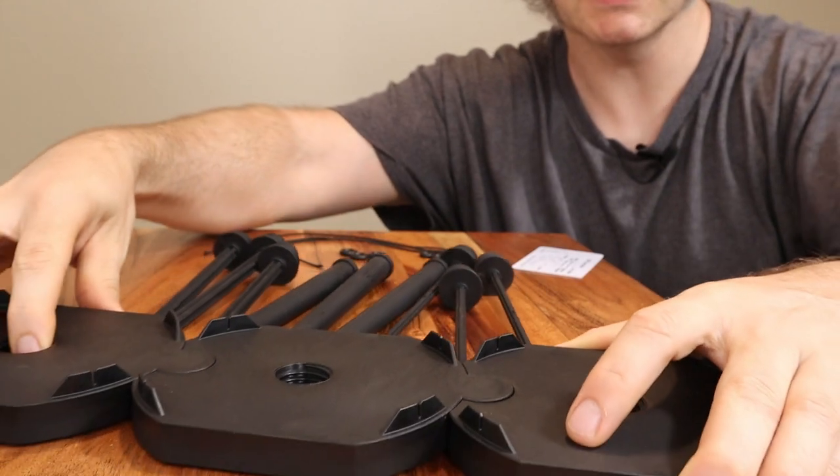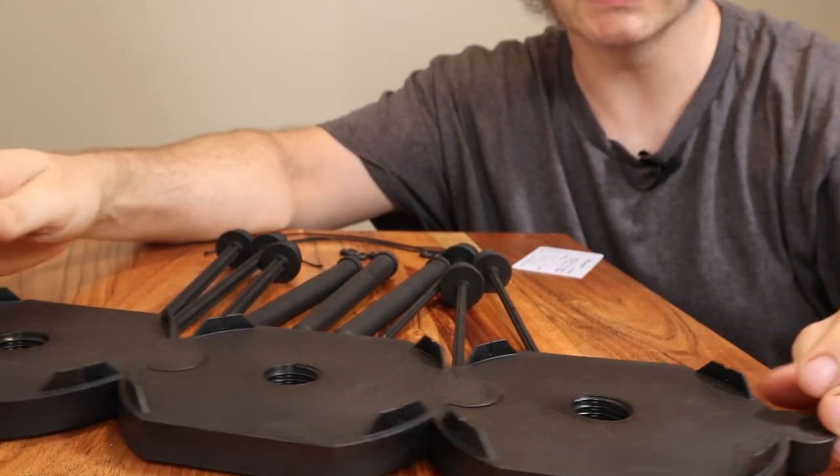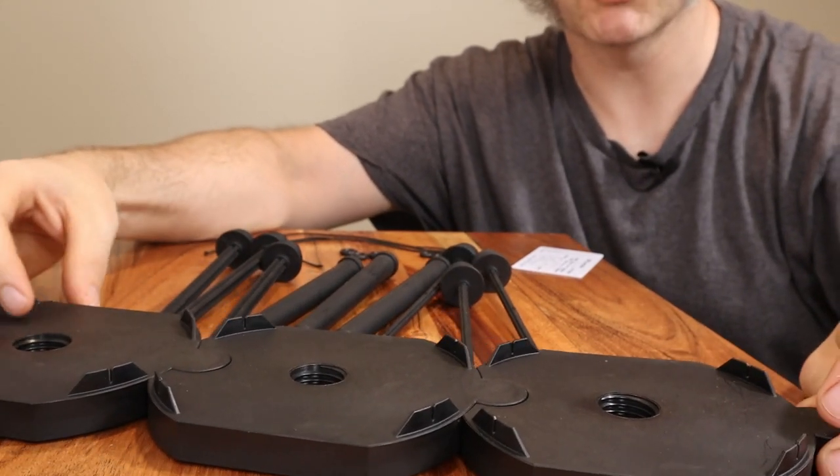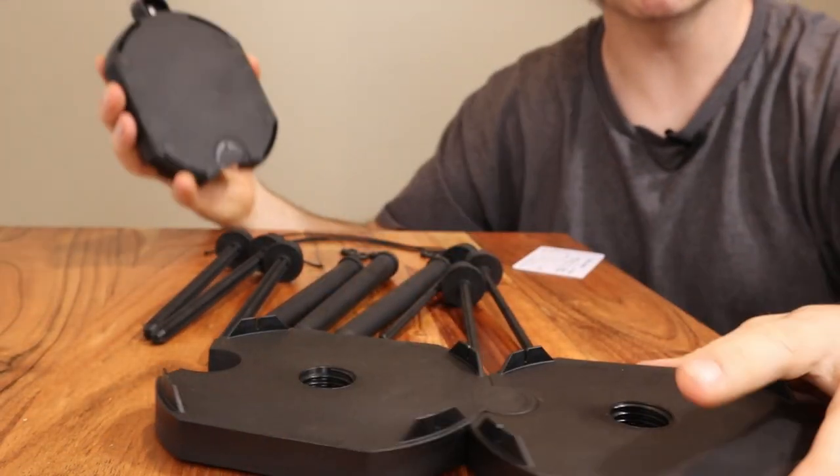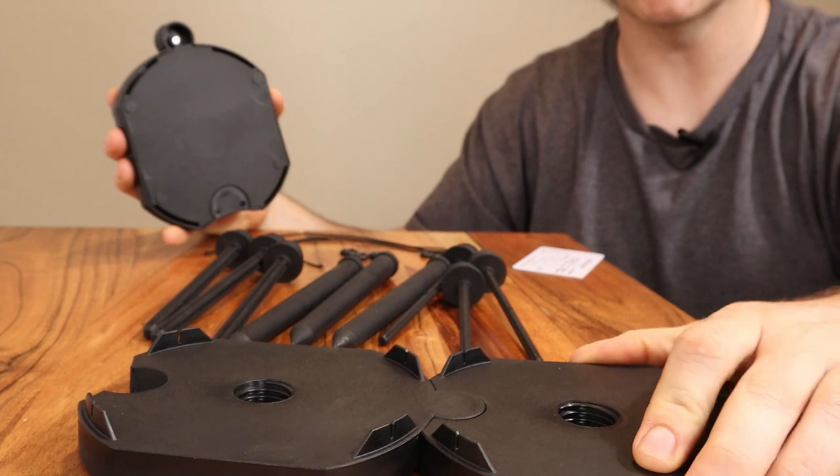You can put a bunch of them together like this and it really isn't going to slide around much once you've got three of these put together. Or if you're two-plying and only want to use two, even two is really sturdy here.